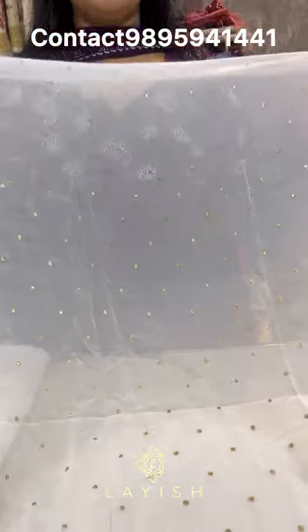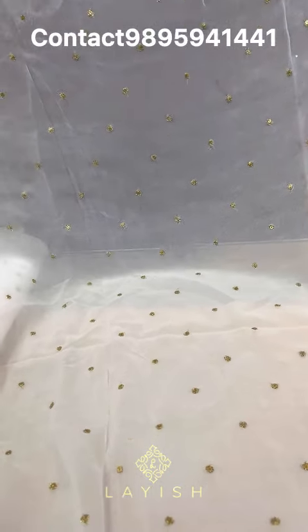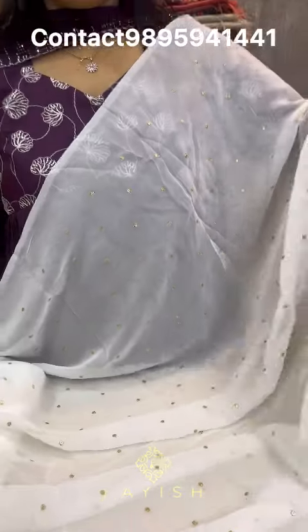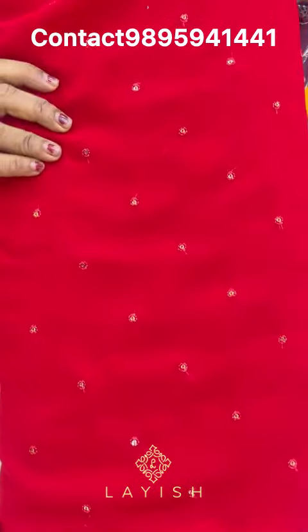Next is heavy George — this is the all-over thread work and sequin design with 44-inch width. Dresses at 125 rupees per meter width. This is the red design.